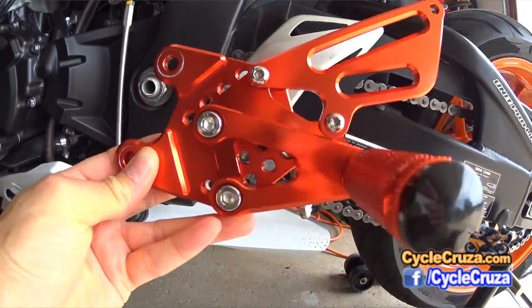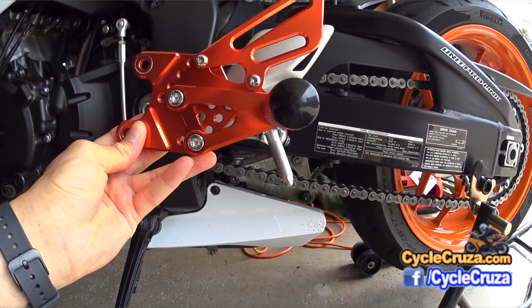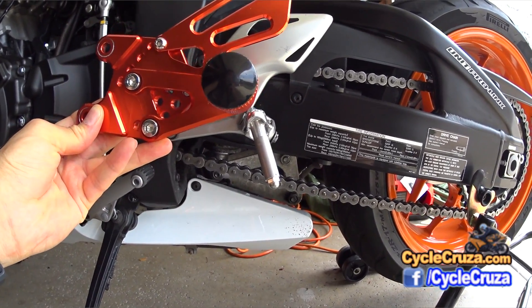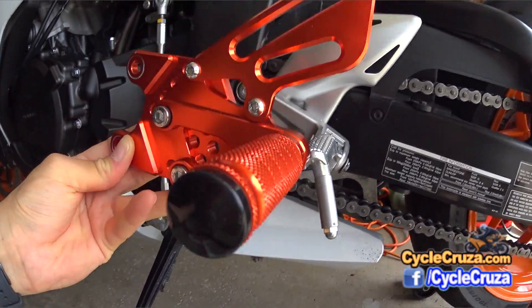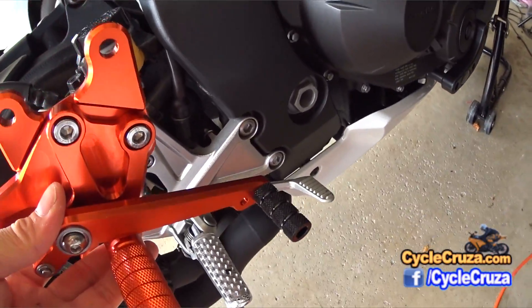As for the rear peg, even at its lowest setting it sits higher. To make adjustments you have to remove the entire peg, and there's poor clearance there so it's not easy to make quick adjustments. I wanted to be able to actually lower the peg — I didn't want the peg higher at its lowest setting.